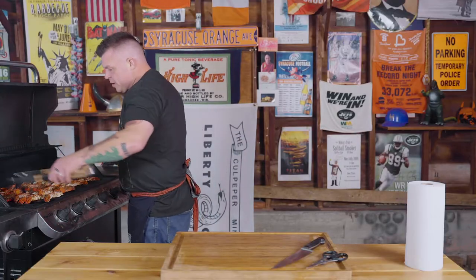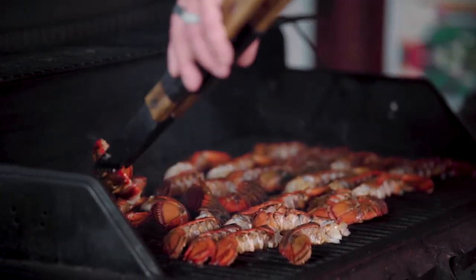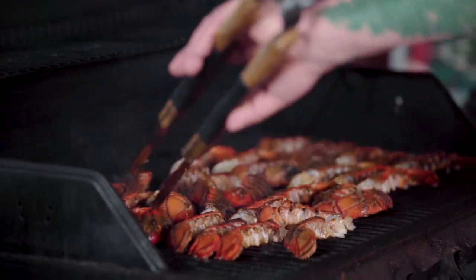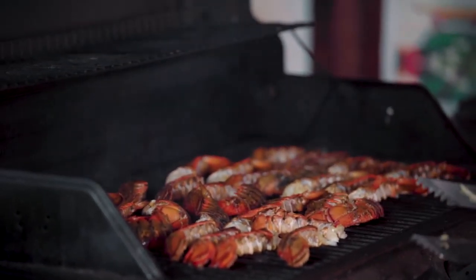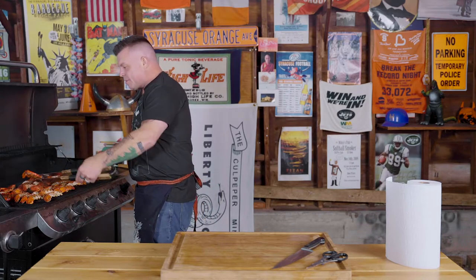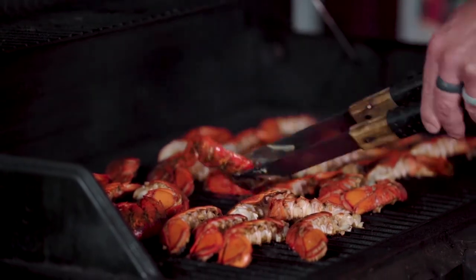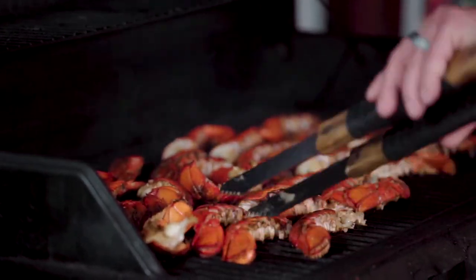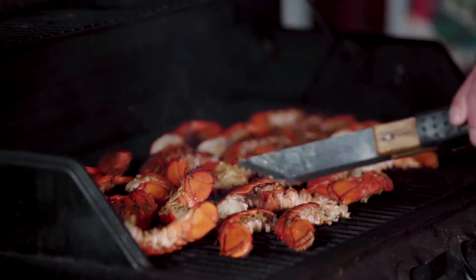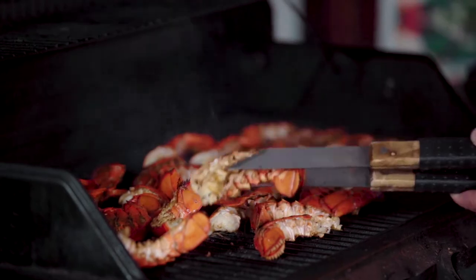After a few minutes, you're gonna start to see the shells turn red — that means we're moving in the right direction. Occasionally check the lobster; it's not ready yet, but the shells are turning red and we'll get those criss-cross patterns on the flesh. Now they're bright red, and you're gonna see on the bottom that criss-cross applesauce — the grill marks. At that point, we can start flipping them over, let them go for another couple, three minutes till we get the meat all cooked. It's gonna have these nice golden, flavor-y lines on it.